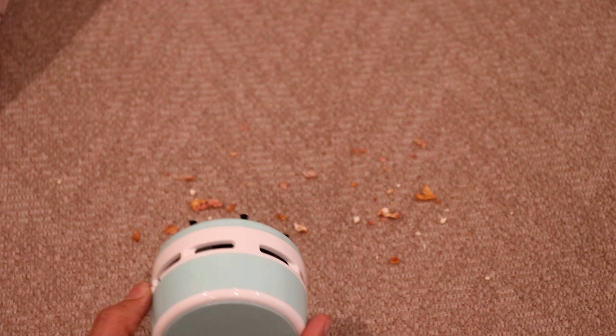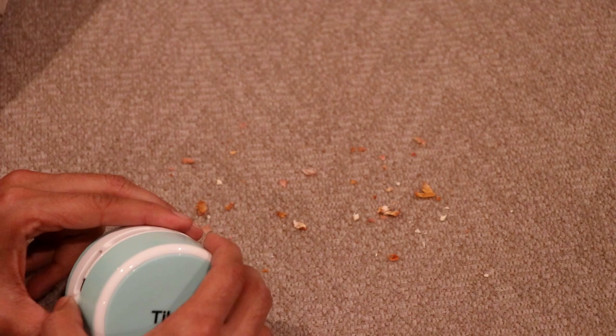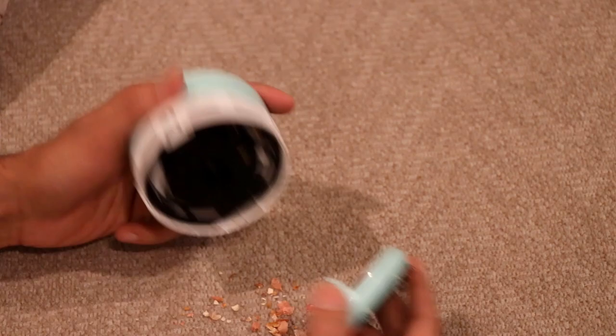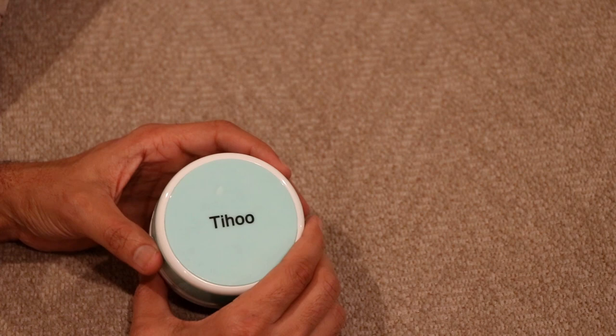The third test is on my couch — my sofa. I dropped some peanut shells and some dry items on the sofa and let's see how well it works on furniture. Wow, maybe two seconds and it's done! See how easy it is. All the impurities are in the storage canister — I accidentally dropped it but there it is. I'm really impressed by this handy gadget from Amazon, I give it my thumbs up.